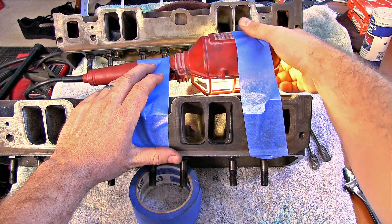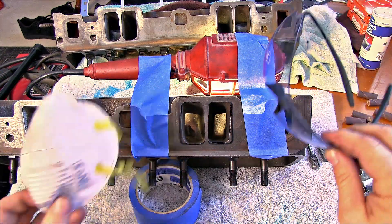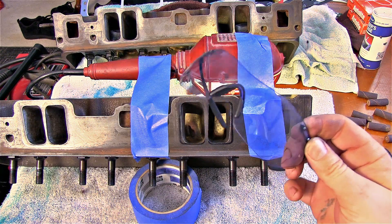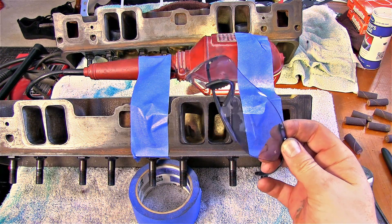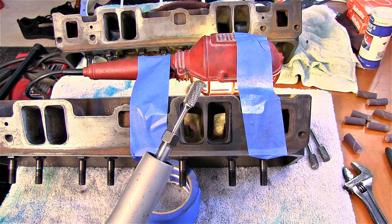I just taped this light up here so it doesn't fall on me. Whenever you start cutting on this, it's important to note — you want a mask and protective eyewear because metal slinging out of here at high velocity is not good for your eyes. Protect yourself.